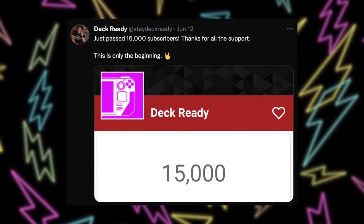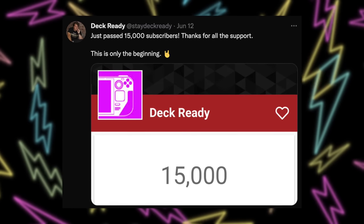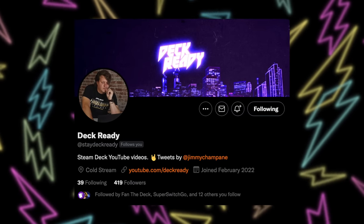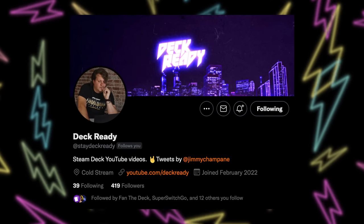I'm cutting in real quick with two things. First of all, thank you so much for getting this channel over 15,000 subscribers. I've started a few YouTube channels over the years, and I have never gotten one over 10,000 subscribers as fast as this one, so thank you. And also, thanks for getting the Deck Ready Twitter to 400 followers. If you're not following it already and you want to see what games I'm playing or some latest Steam Deck news, I have it linked down in the description.